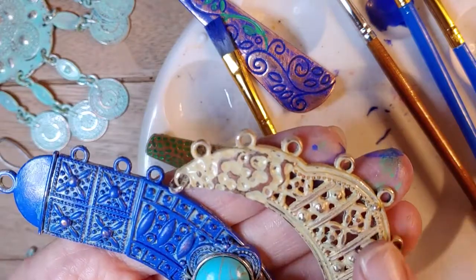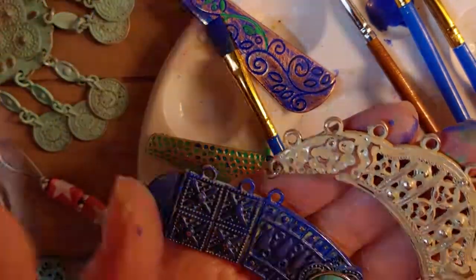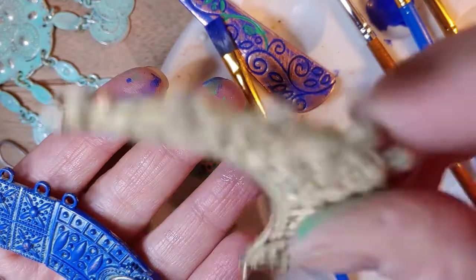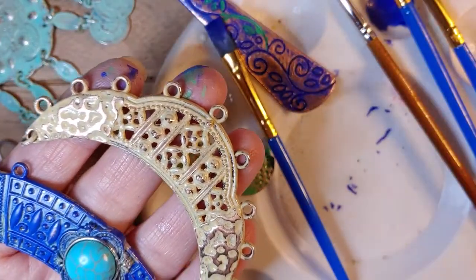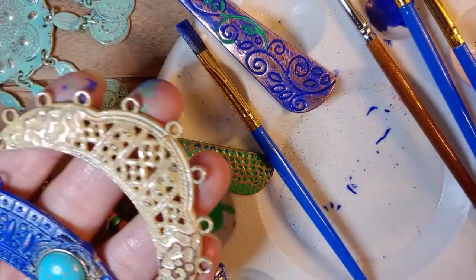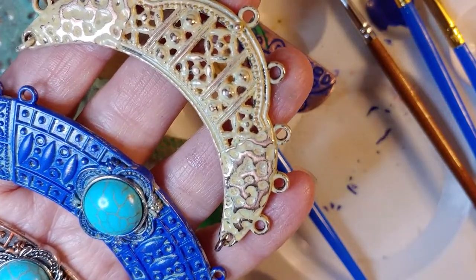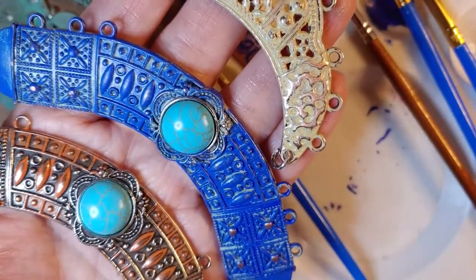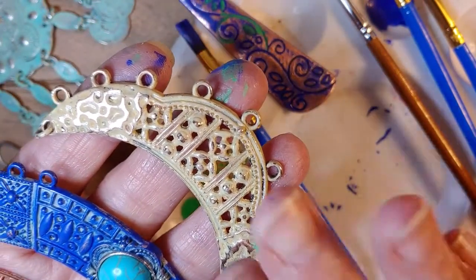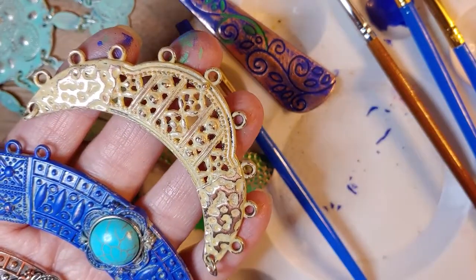Now these are focal point pendants and these are fabulous — I actually have these in my Etsy shop too. I always do the back and glaze them. Everything is water-based that I use too. Water-based is very important to know because there's no toxic lacquer kind of thing that would irritate your skin. This may irritate some people's skin, but there are no fumes afterwards. I'm very allergic to everything and it doesn't bother me.